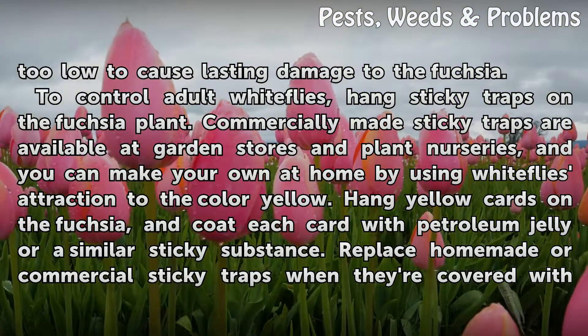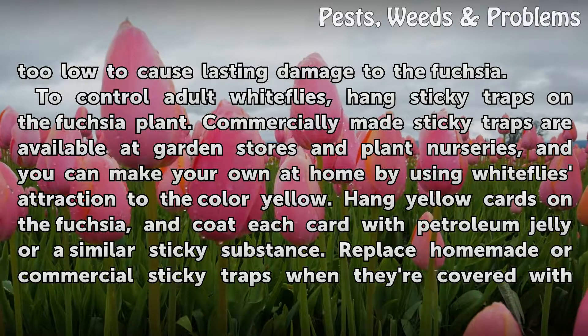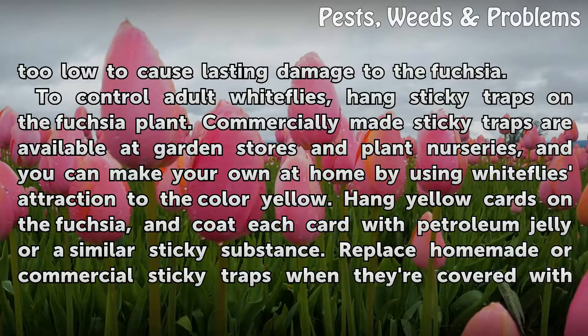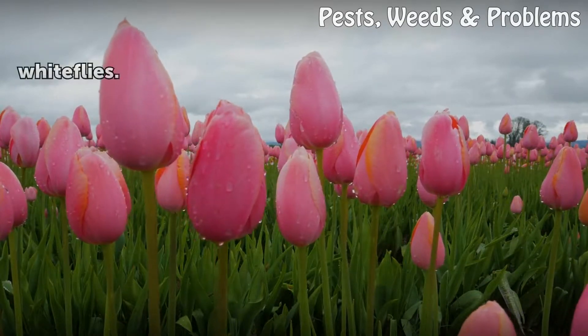To control adult whiteflies, hang sticky traps on the fuchsia plant. Commercially made sticky traps are available at garden stores and plant nurseries. You can also make your own at home by using whiteflies' attraction to the color yellow — hang yellow cards on the fuchsia and coat each card with petroleum jelly or a similar sticky substance. Replace homemade or commercial sticky traps when they're covered with whiteflies.